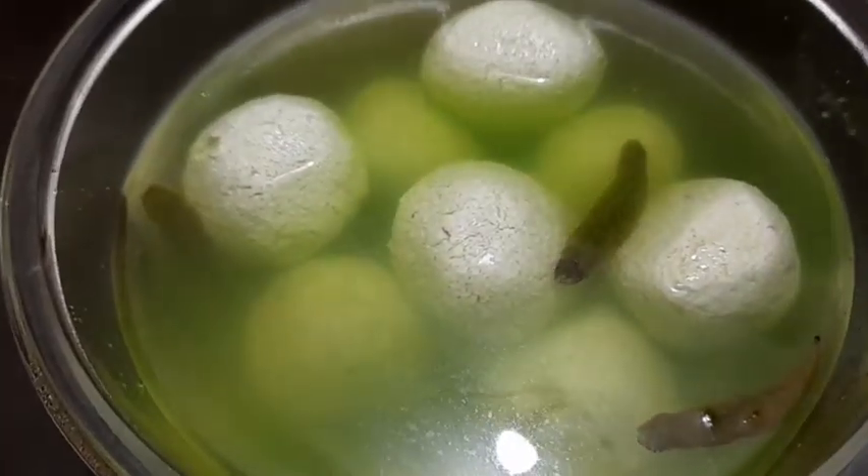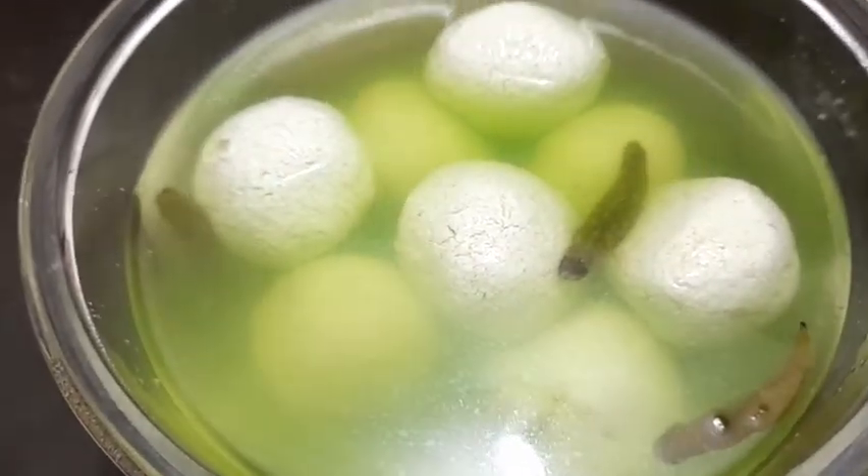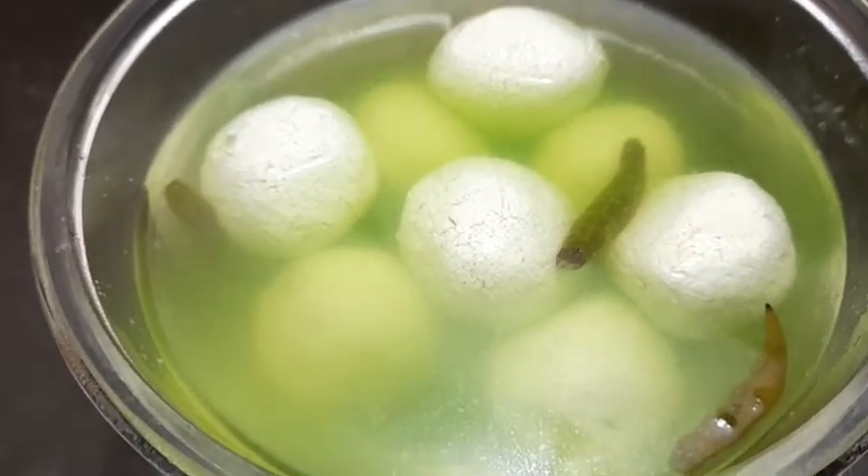This is a chili rashogolla. This is very beautiful.